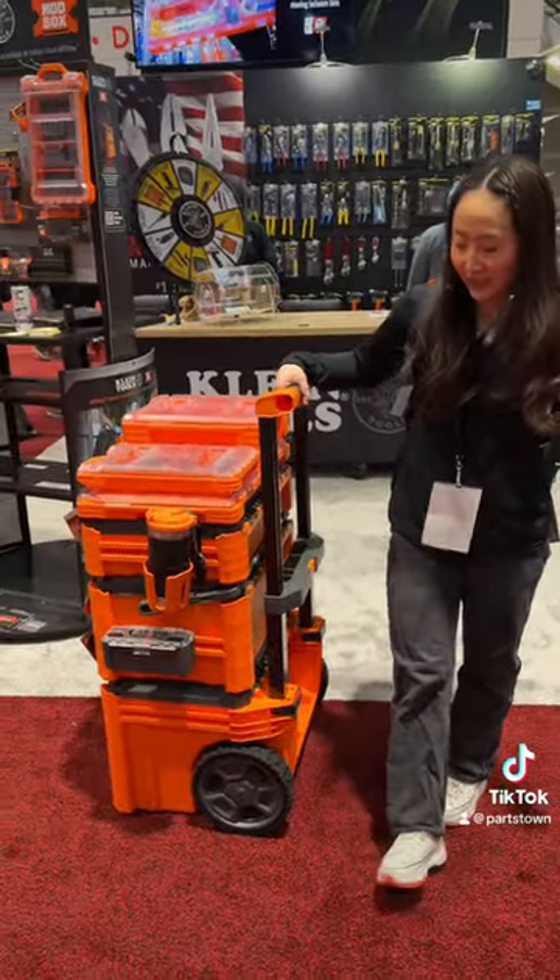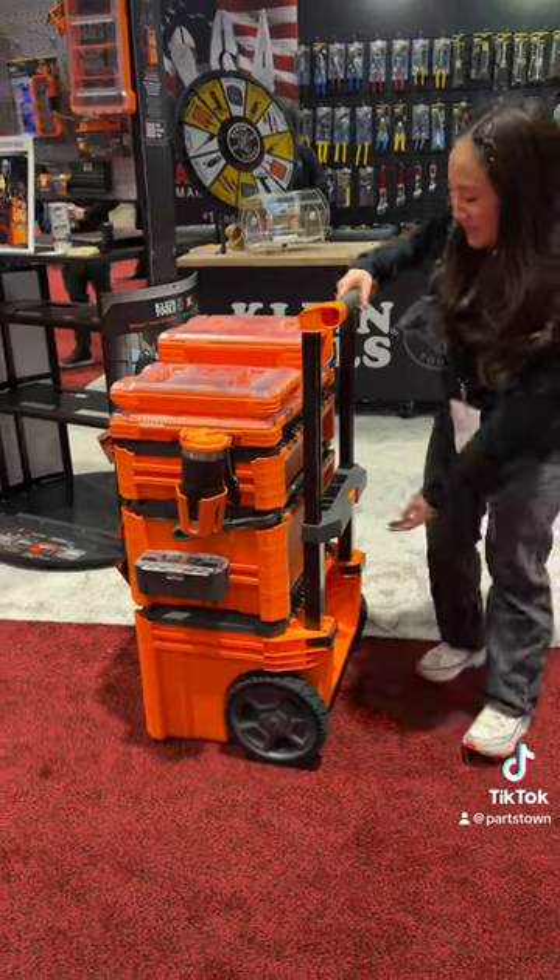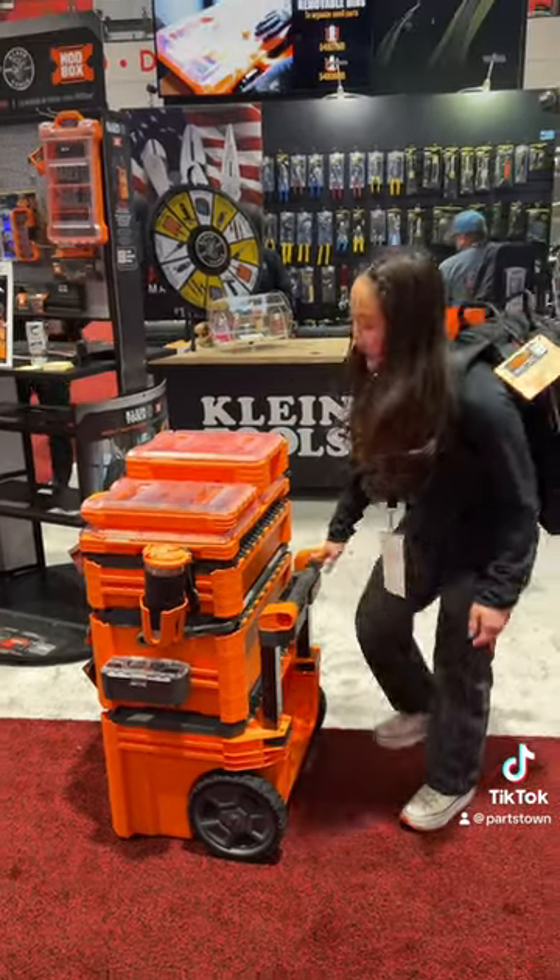We also have the biggest wheels in the market. They're 10 inches, made out of rubber, so you can fit them anywhere on any job site.